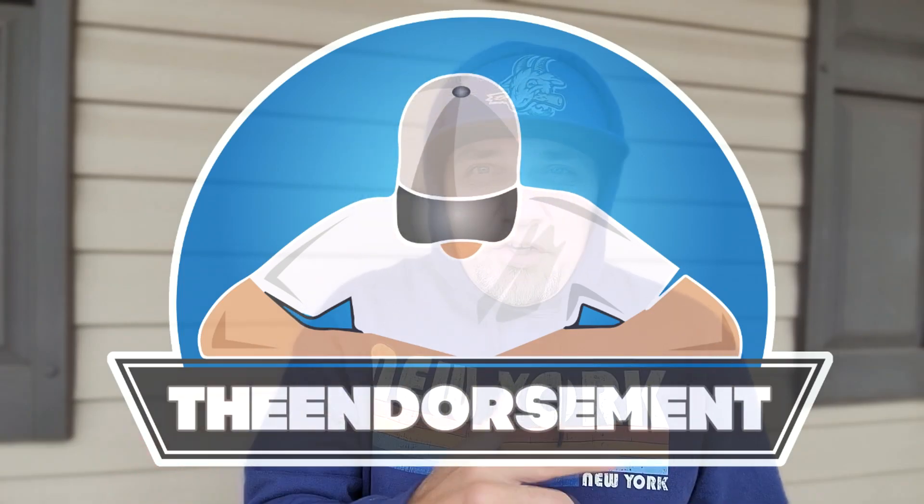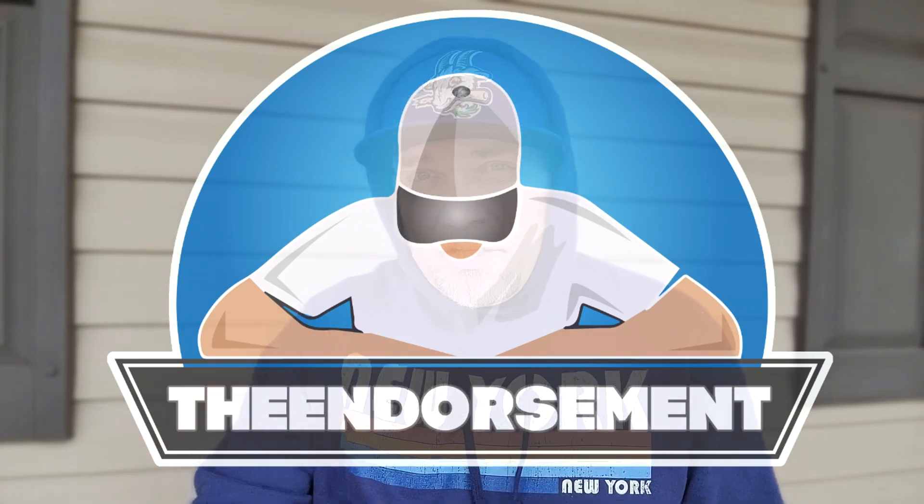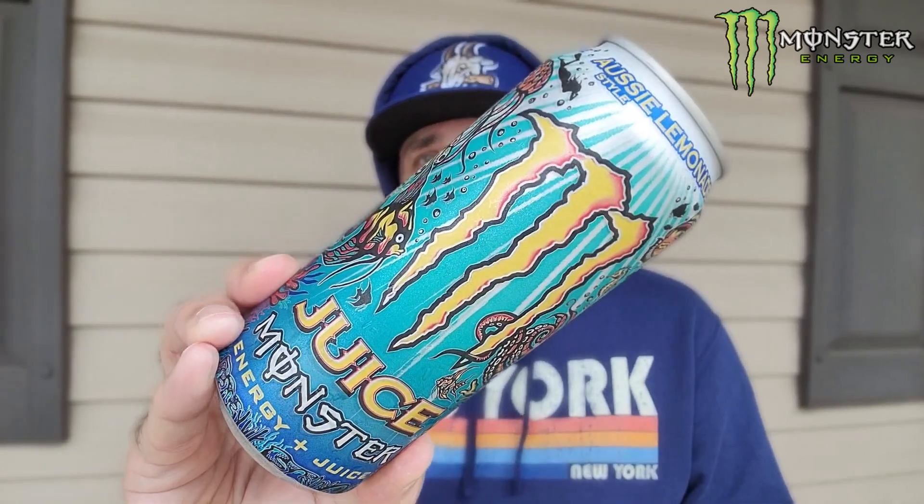What is up, everyone? It is The Endorsement, and it is time for another review. This is where I try something and tell you if you should like it or not — I can be very persuasive. Took it outside, I look like a boxer ready to go, coming into the ring. Quick video, because if you're new to the channel, energy drinks don't do well — not many people want to see them. I want to taste them though, and I am a big fan of the juice line of Monsters.